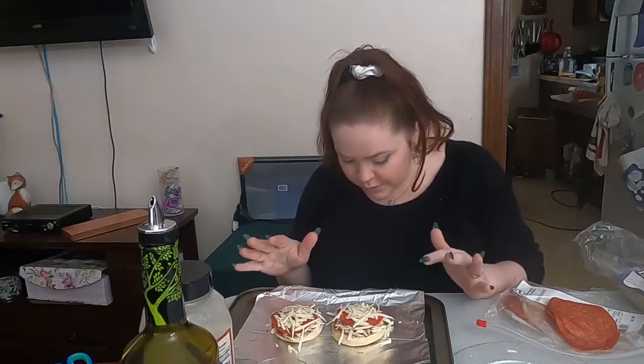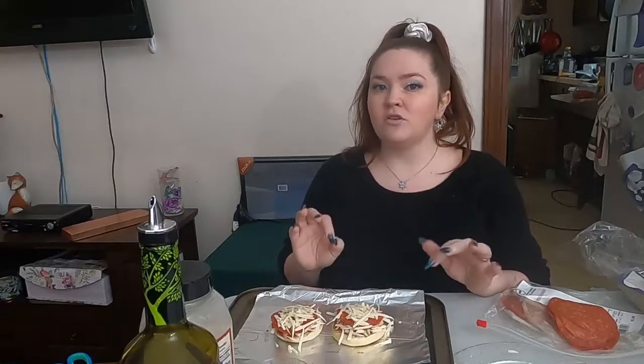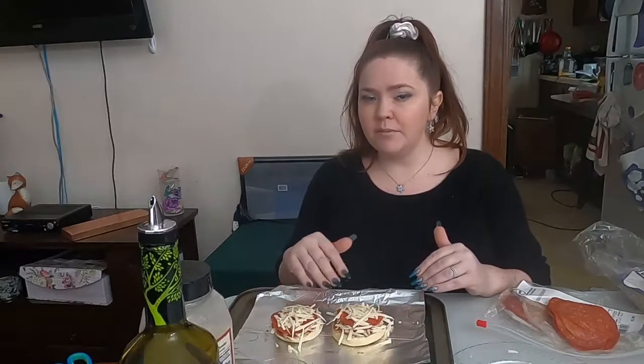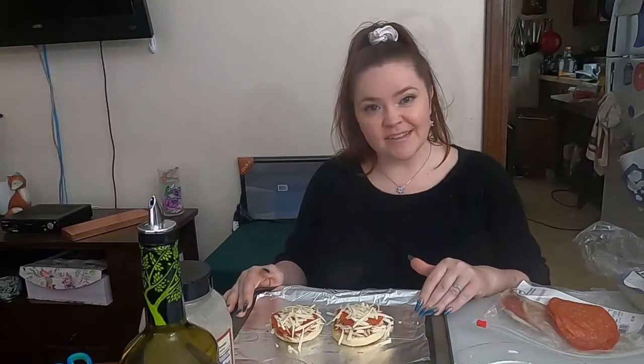Now that our English muffin pizzas are put together, we are going to put them in the oven, which is at 400 degrees — that's what we preheated it to — for 8 to 10 minutes. I recommend checking at about 8 minutes and seeing if everything is melty, because you don't want crispy burnt cheese on top. It should be nice, melty, and delicious. I will clean up while we're waiting — you should always clean up as you go — and I will show you what the final product looks like.